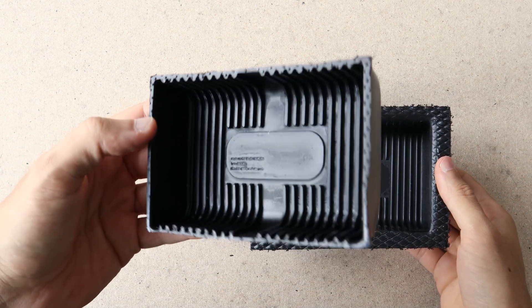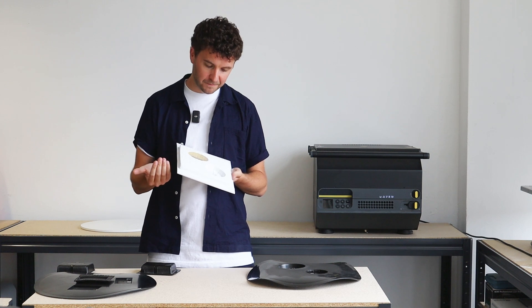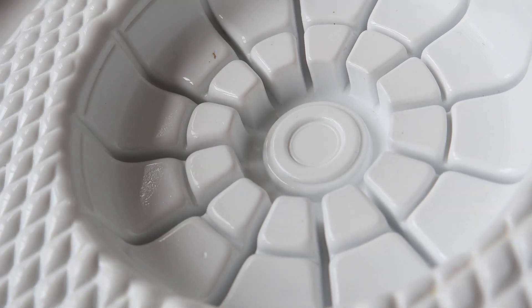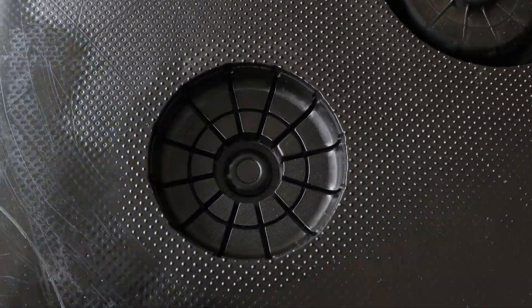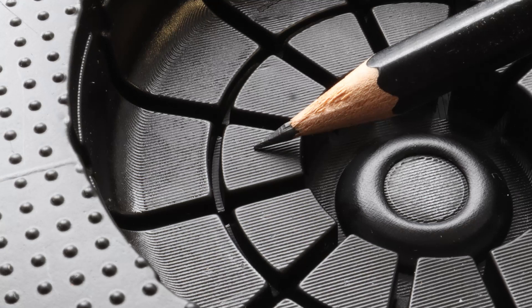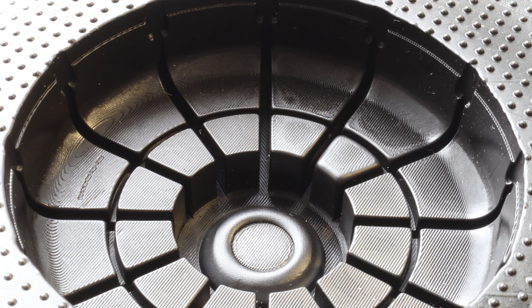It also means that our tolerances, if we were putting these two parts together in some sort of an assembly, are much, much sharper. Here we have a vacuum formed part, and you can see how the material has tried to be pushed into all of these geometries, but where you see these quite large radii, it hasn't been able to push in that much because it doesn't have enough force from the vacuum. If you compare that to a pressure formed part made on the Multiplier, you can see how all of these radii are actually not radii anymore — they're sharp, clean edges. We've picked up all of the surface texture of the 3D printed part, including the layer lines, and all of the detail between the bosses that the vacuum formed part couldn't even get into.